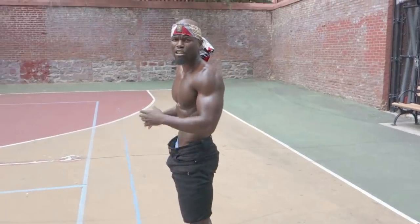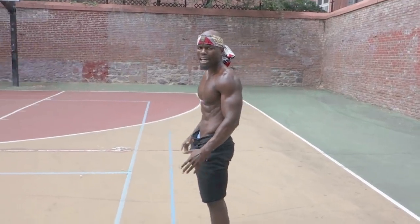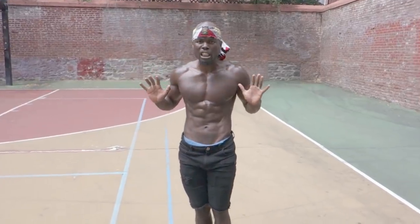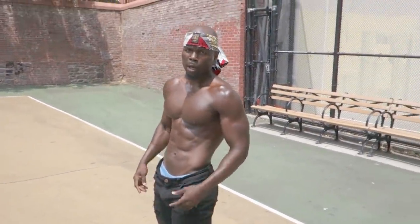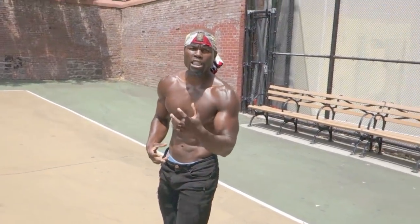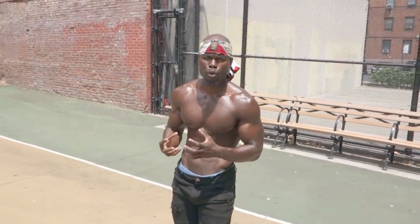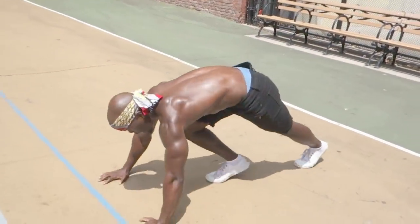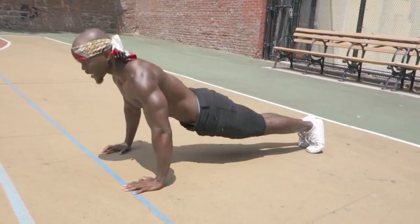When I squeeze my butt tight, it forces my body to stay rigid. When my body is staying rigid, I'm not leaking energy. So it forces me to only use my chest to push during a push-up. When you relax, you're leaking energy. When you leak energy, all your other muscle groups start compensating and help you push up. We don't want to compensate.